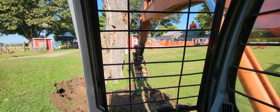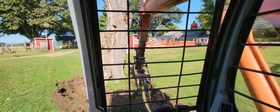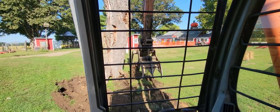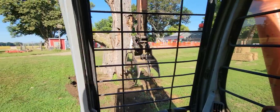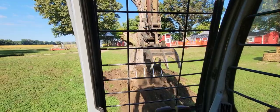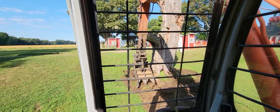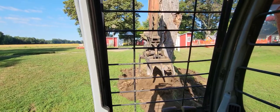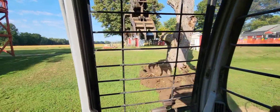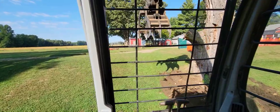First things first, get rid of this stump. We're going to move over a little bit and get into a fresh spot. Then we're going to bring the service truck and the crane, lift the new tire swing post up, and concrete around it. We have concrete coming tomorrow, so we'll finish the video up tomorrow after we get the concrete around it.